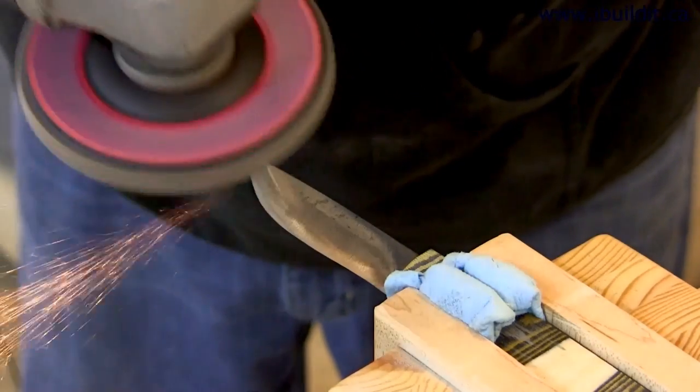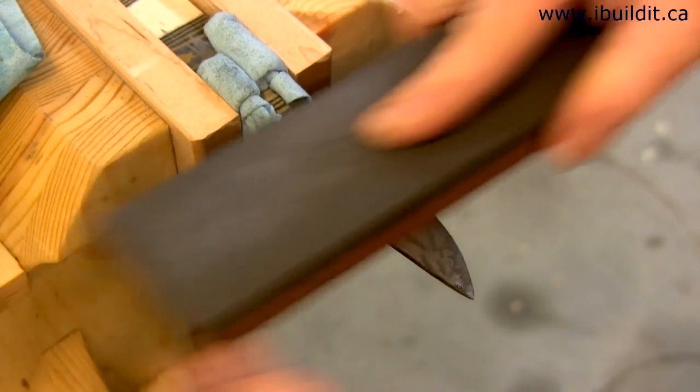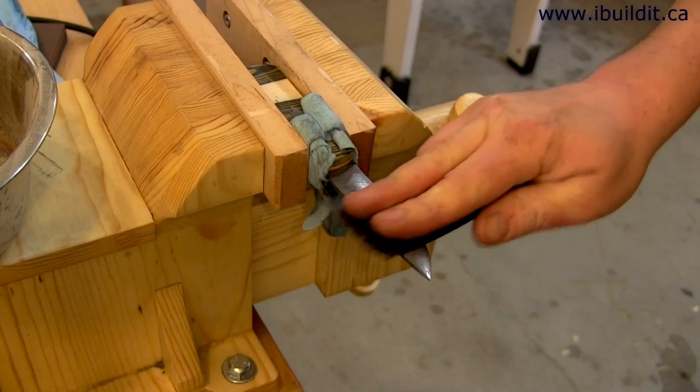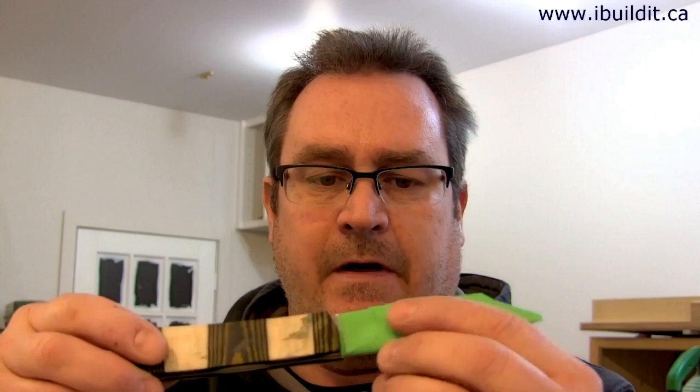Back to the grinder, now using a flap sanding disc. Then I'm flattening the blade with an oilstone, and using 400 grit sandpaper for the final smoothing. It's now dark out — I've been doing this since three o'clock in the afternoon trying to make it a one-day project. The blade is now finished to the point where I don't have to work on it again until I sharpen it. I'm going to leave it relatively matte rather than going crazy with the polish.